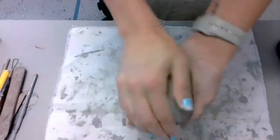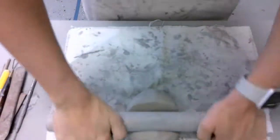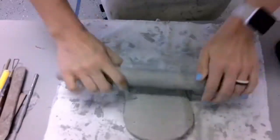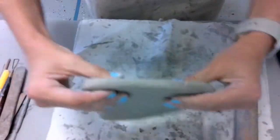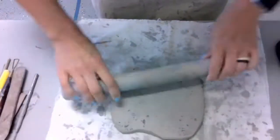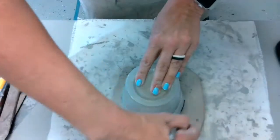First we need to roll out a slab of clay to be the base of our vessel. Start with a softball-shaped sphere of clay, making sure to get all of those wrinkles and creases out. Grab a rolling pin and start rolling just like you would cookie dough. Roll it out with even pressure until it's the thickness of about a pencil or your finger — no thinner than that. Once you have it at a nice thickness, grab your cup and trace out a circle.